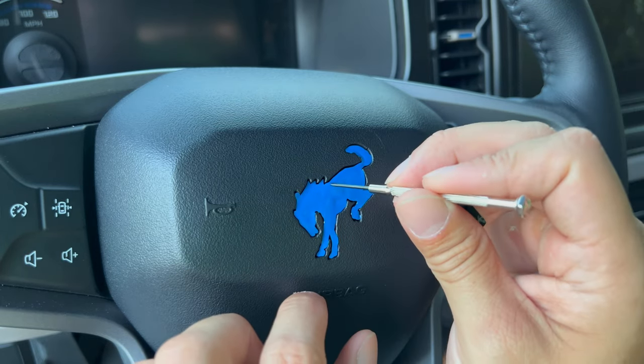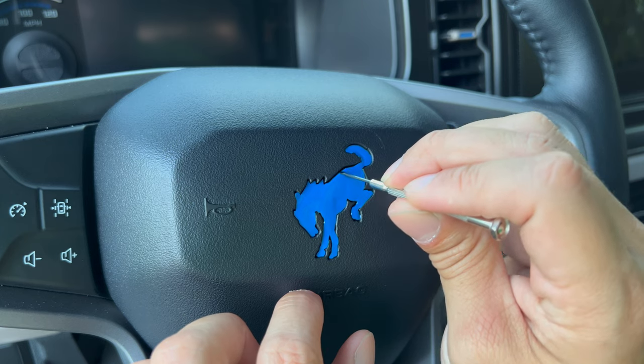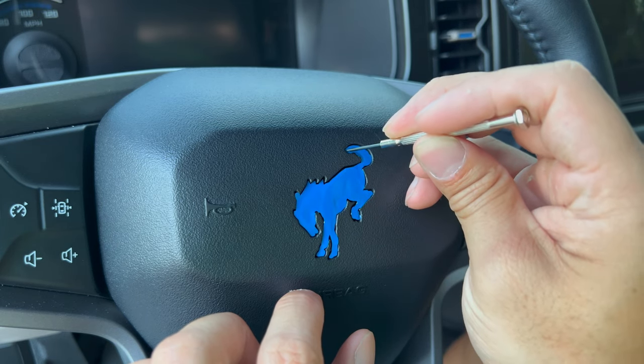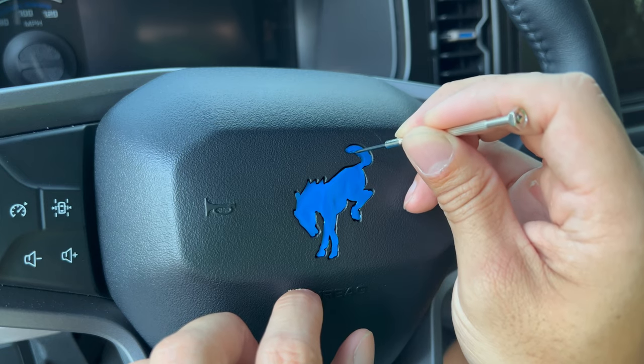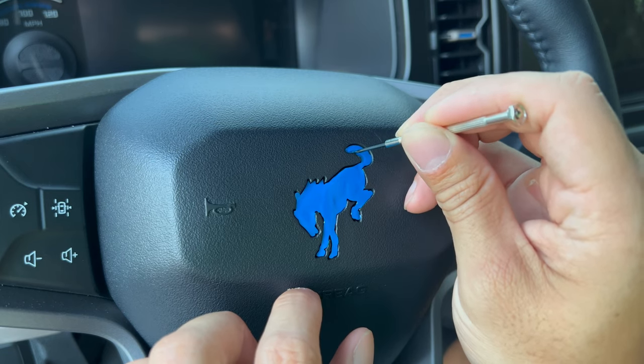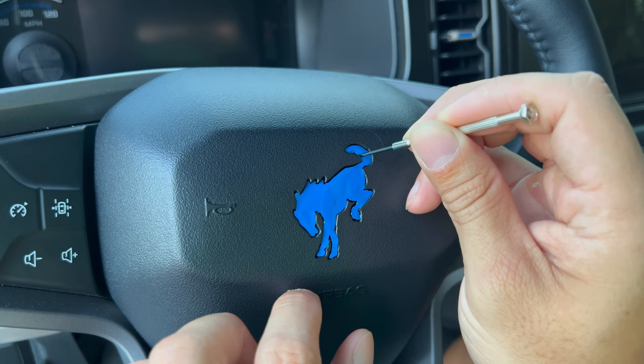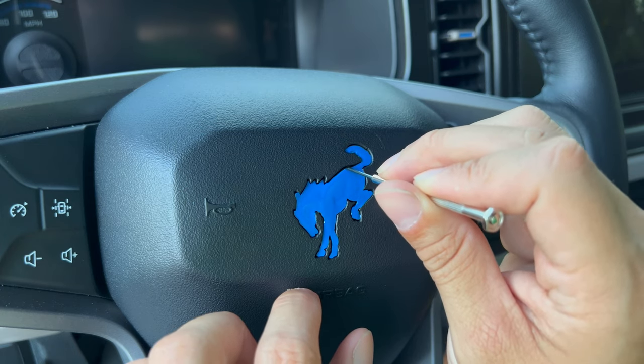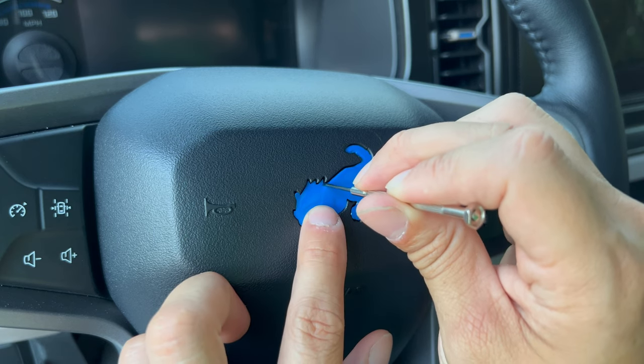You're going to take your screwdriver and you're just going to kind of tuck in certain areas that overlay the silver. That's kind of how you get the full coverage on this. I made it a little bit bigger so that you get full coverage.